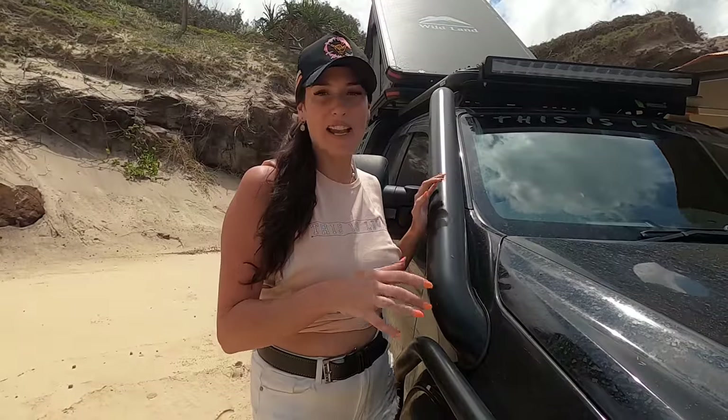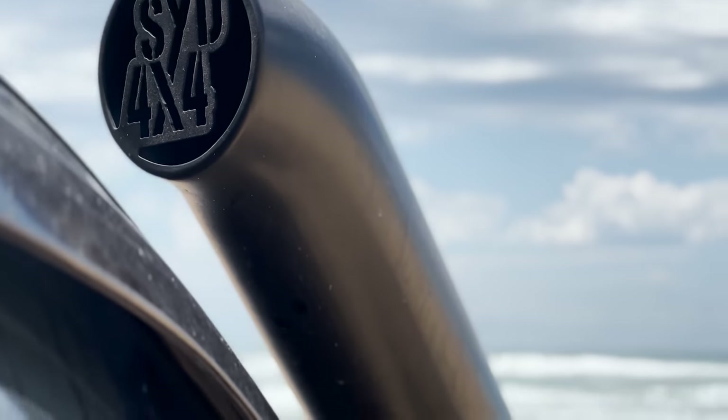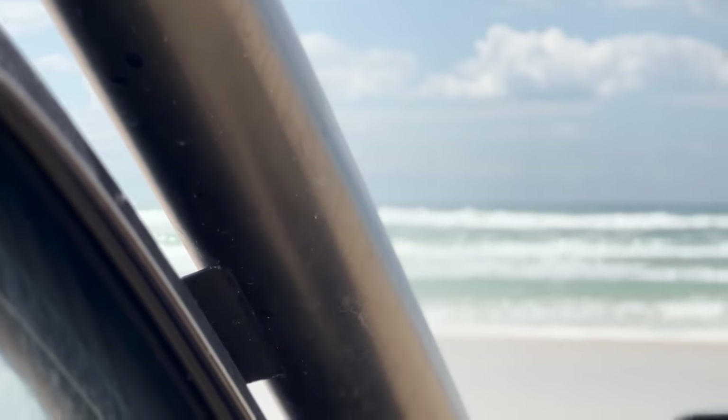For my Sano snorkel and airbox I went with the team at In-House Fabrication. It was super easy to install, and the great thing is that even with all the rain we've had in New South Wales lately, we've had no water get into our airbox whatsoever.